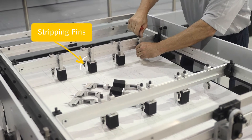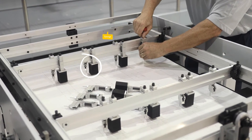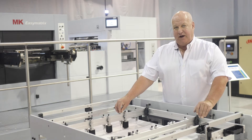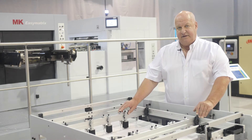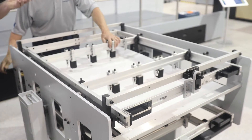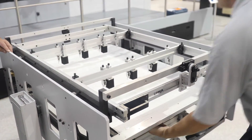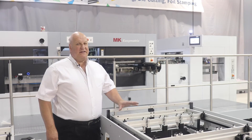Here you see the upper universal stripping frame. In this frame we can mount supporting bars, and from these bars as many stripping pins or pieces of sponge as we need to match the layout. For the top frame, we adjust the position of each pin against the printed sheet that shows the job layout. In this way all the pins can be accurately positioned into the places that they are required. Once the setting of the pins and the sponges is finished, we raise up the frame in order to take out the central board with the layout sheet mounted on it.